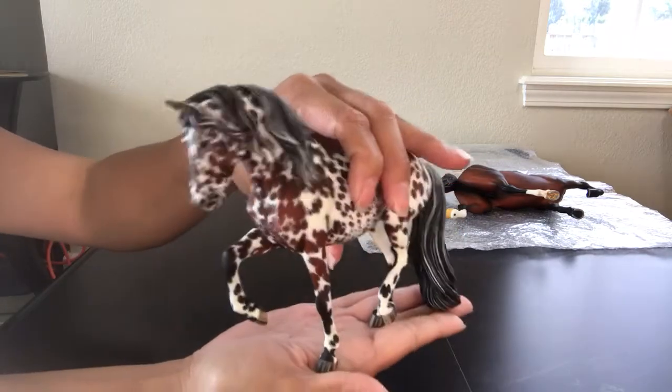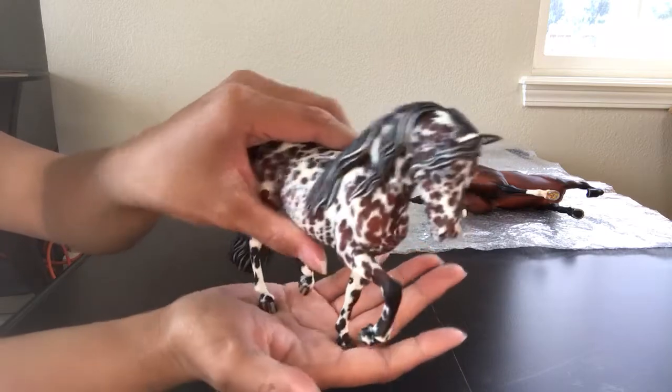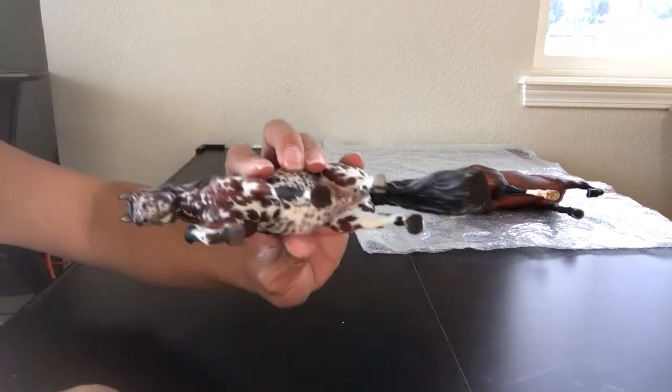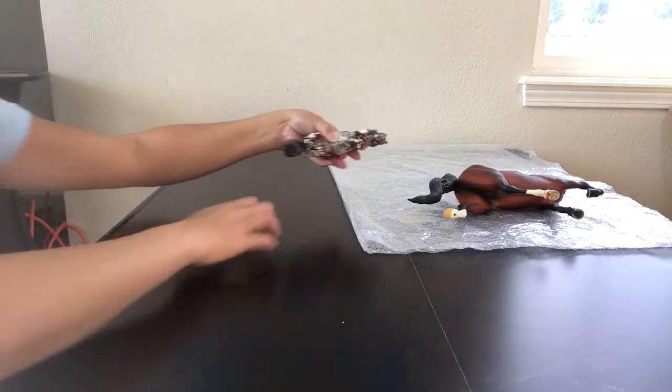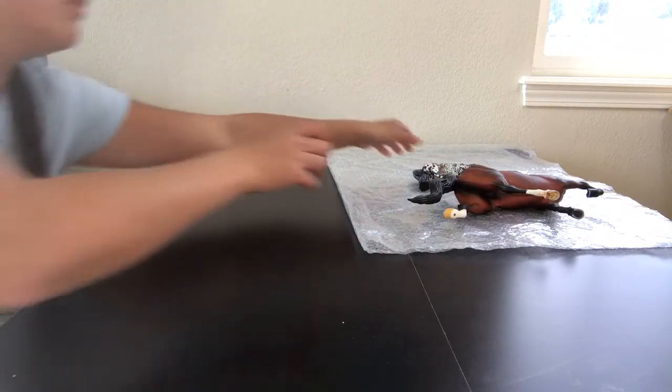His name is Pandemonium and he shows in the Mini Division. He was done in 2013. He's also one I'm paranoid about falling over, so we'll lay him down next to Maximum Velocity.